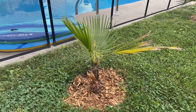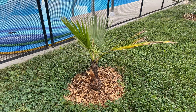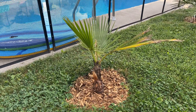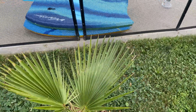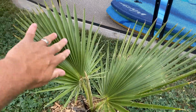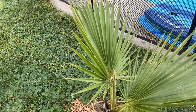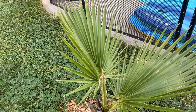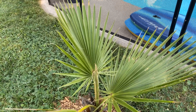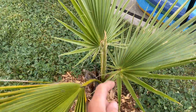Hey guys, it's been about five weeks since I last updated on my washi in-ground. It's grown another frond — the frond from the last video was this one that grew out, and then it grew this one over here, surprisingly smaller than the first one, which is odd to me. But that's just par for the course — maybe two inches smaller, give or take. And then I've got another spear coming out here.